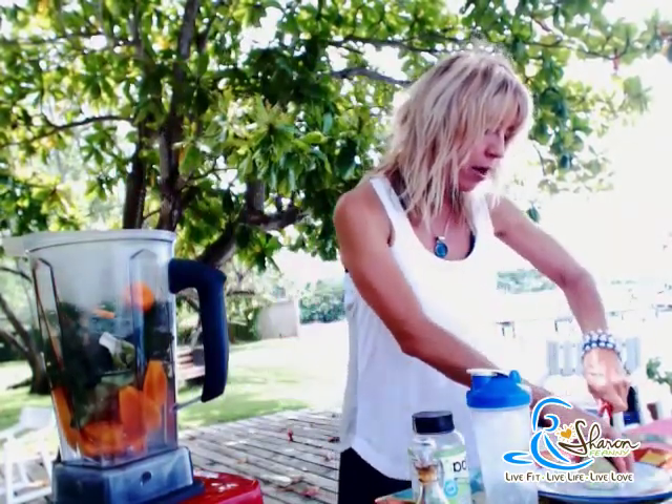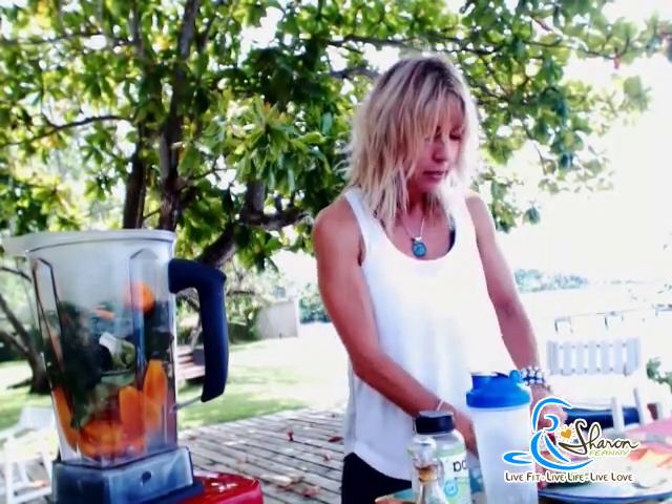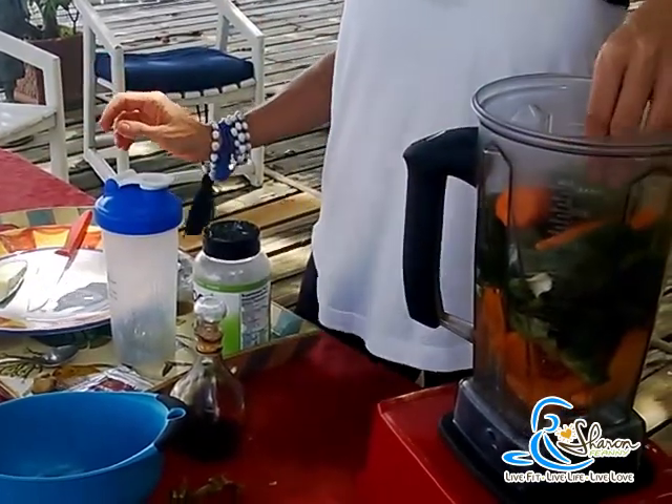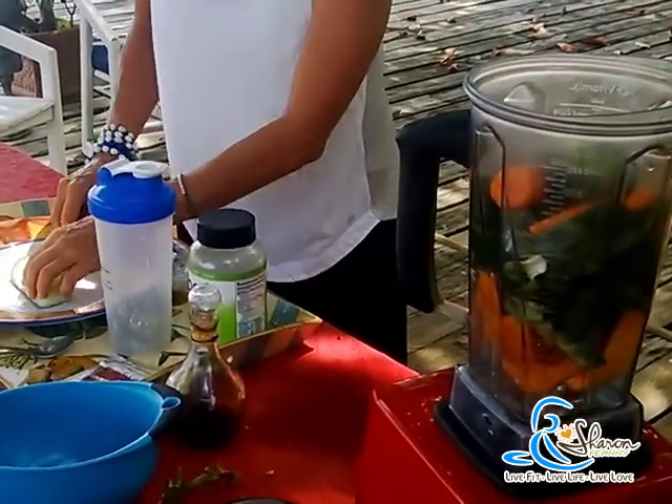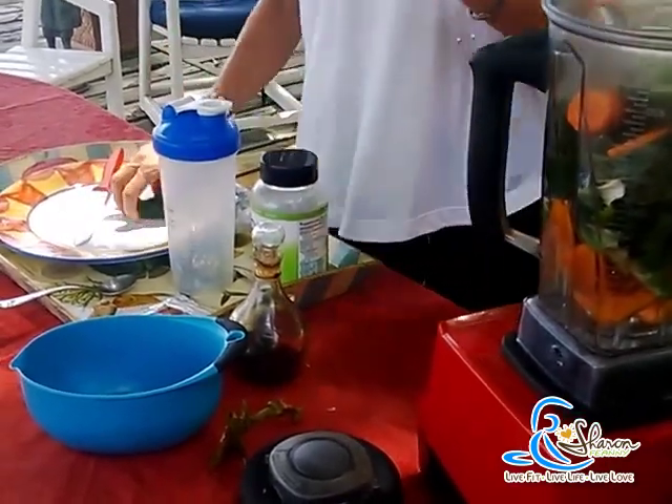A cucumber — I always use a cucumber in my shake, it just gives it a nice light taste. And I always use celery too, but I just don't have celery today.